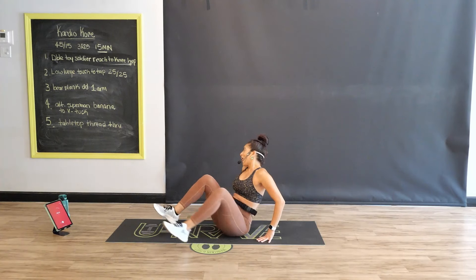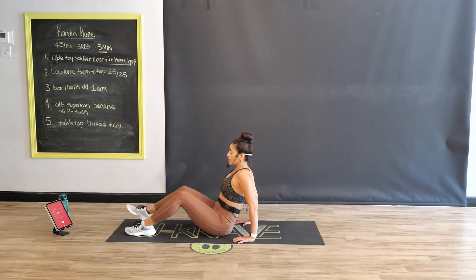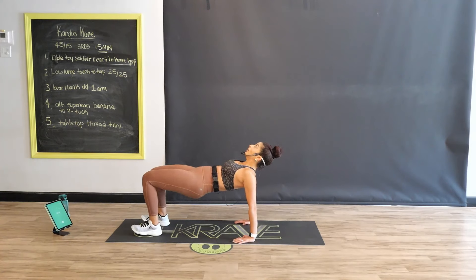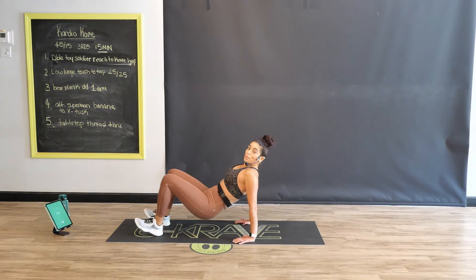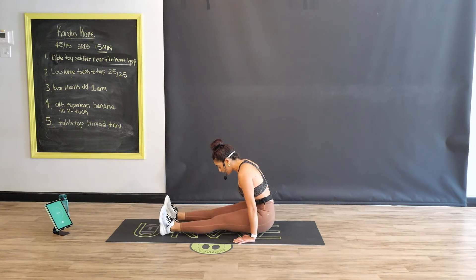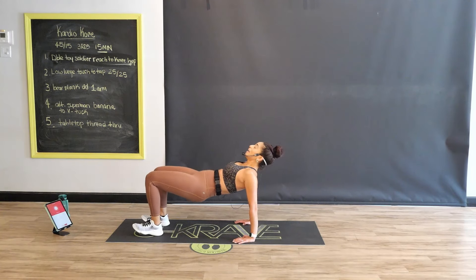Nice job — reverse tabletop, option to thread through, option to just tabletop. Here we go. Clean lines, guys — shoulders, elbows, and wrists. Level one, level two or three. Make sure you're not puffing your tummy out — bolt your belly button super tight back towards your spine, making sure you're getting really good engagement in the core. Little crunch as we tuck through. I'm right there with you guys — with my crew here, we get stronger together, and I hope to do the same with you at home. Seven, six, five, four, three, two, one. You're done!